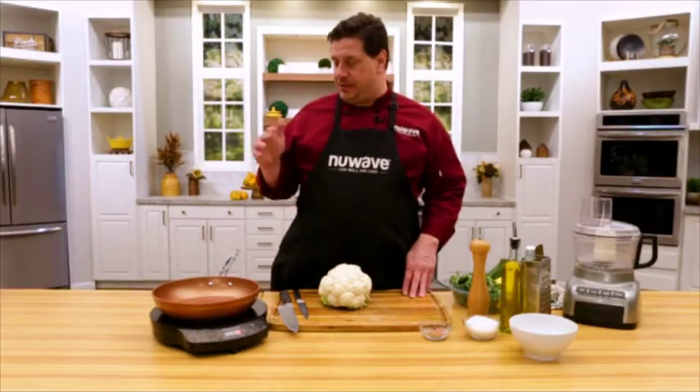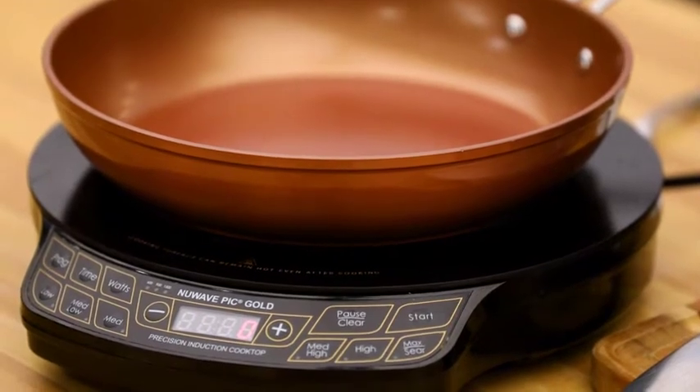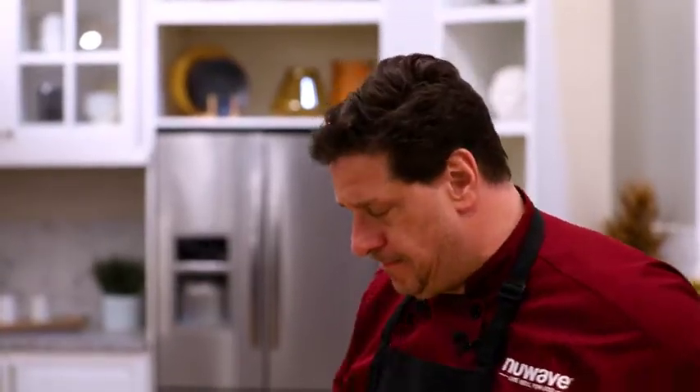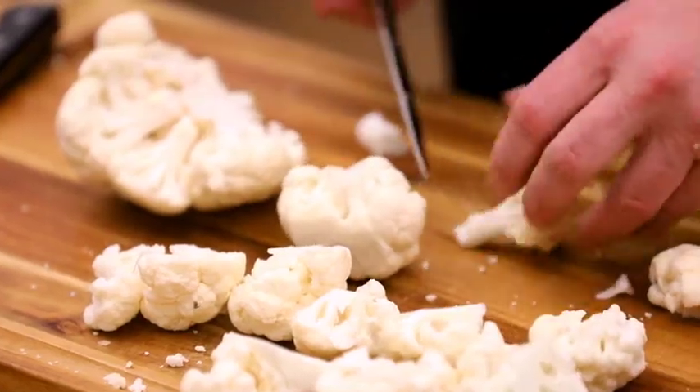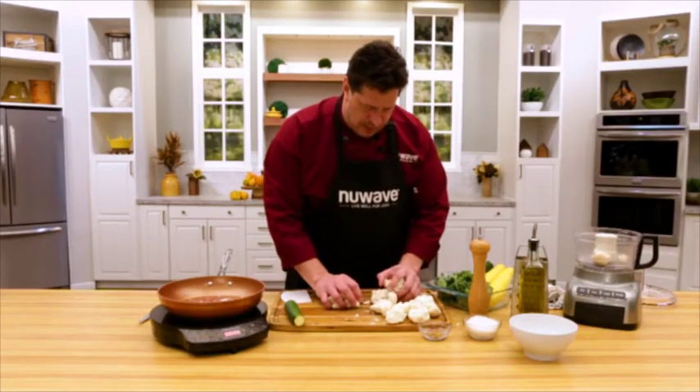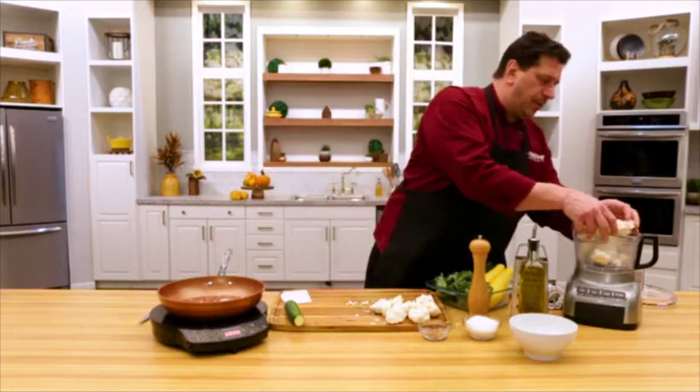We can do a very simple recipe today using our precision induction cooktop: cauliflower rice with kale and zucchini. Cut these into manageable sized pieces, then let's go over here to the food processor. Drop a bunch in here and give it a couple of pulses.